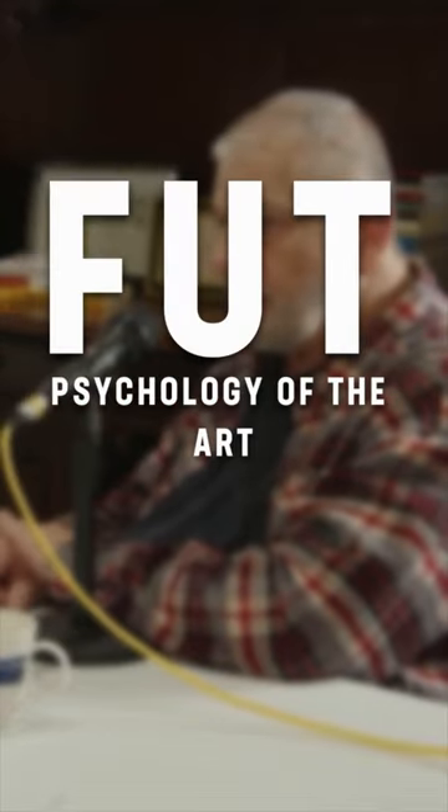Foot is the psychology of the art. That's your mindset as to what you are willing to do to survive. That's a big part of self-defense.